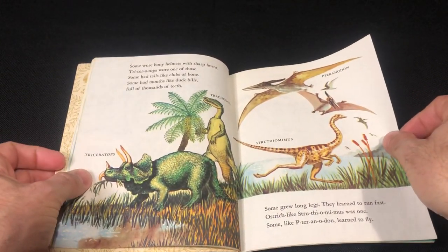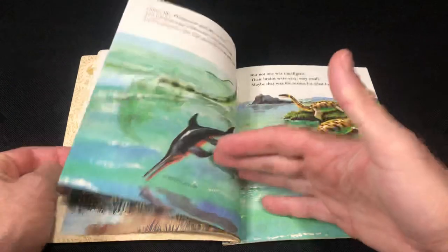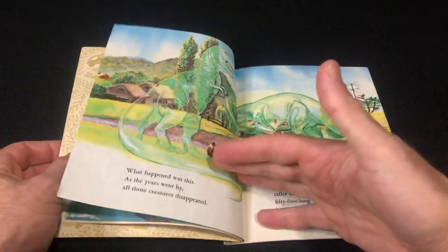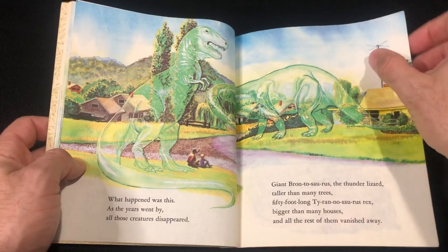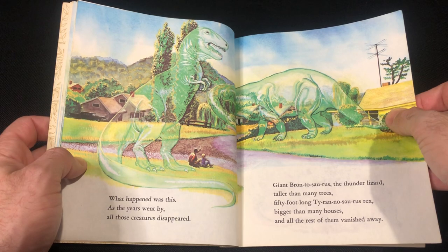Triceratops, Trachodon, got some pterosaurs there, some marine reptiles. For a small book it packs a good little punch. I absolutely loved this book as a kid and yeah, it brings back so many memories.